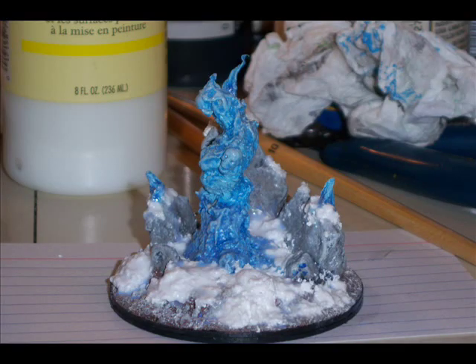After all the paint was dry, I created a mix of snow using baking soda and put it liberally around the base, around the flames, and on the stones.